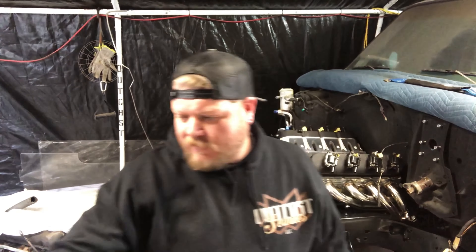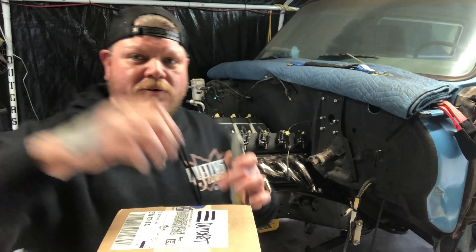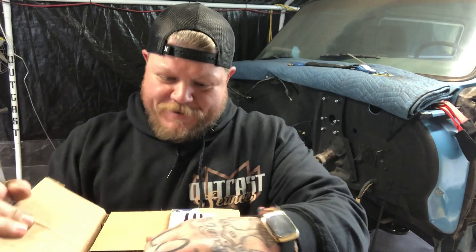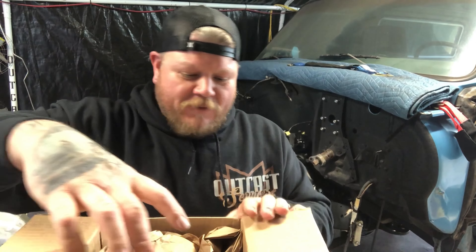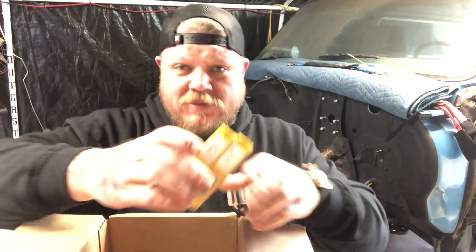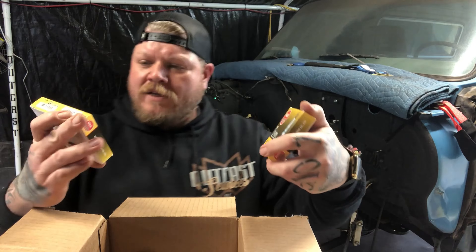Before we install the intake manifold there's one thing we need to do: hook up all the vacuum lines that run off the bottom. We have one that goes to the breather on the driver-side valve cover and one to the brake booster. The Holley EFI Sniper intake did come with fittings, but they're straight fittings that point straight down into the intake valley. To get a nice sweep underneath there, I'm going to want 90-degree fittings. I really only need to hook up the brake booster and the valve cover, and plug the other two ports.